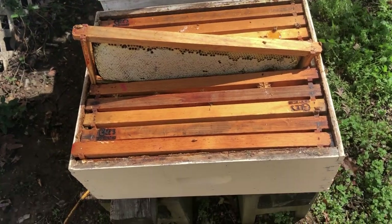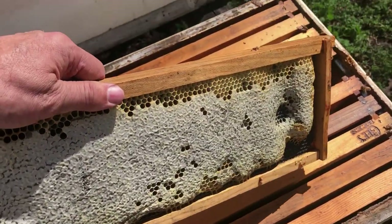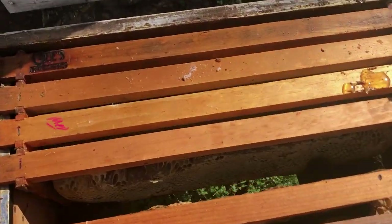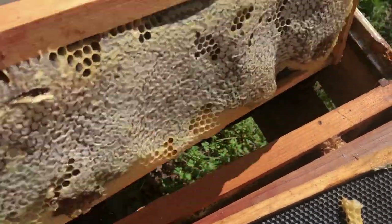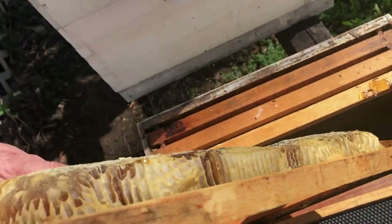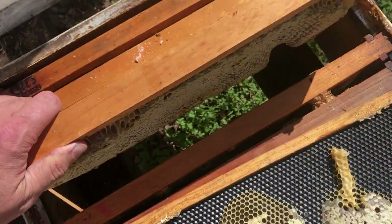This is one of the boxes I consolidated the best I could. I took out some frames that weren't drawn out. Stuff like this I'm just going to clean up. You can see there - it just needs to be trimmed down. I'll clean this up and go ahead and extract it.